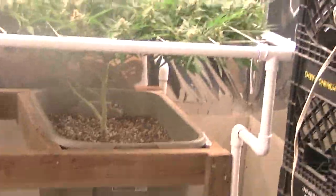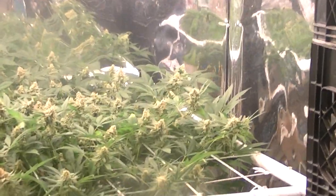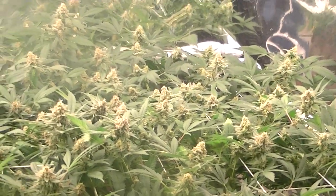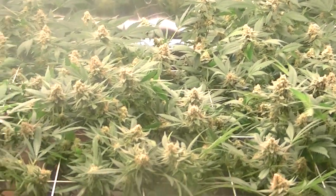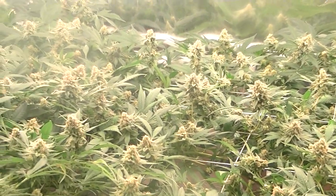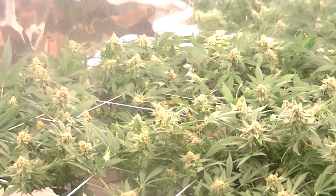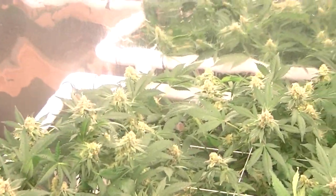Feed once a week, water once a week. Alright, here we go — sativas, tropical elephant. All CFL lights, 100% organic, single patient medical grow. Built everything in here myself.